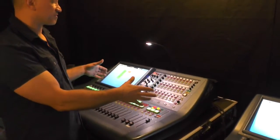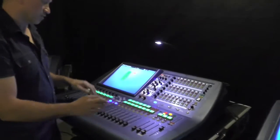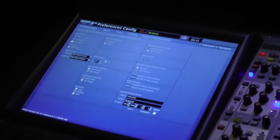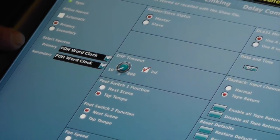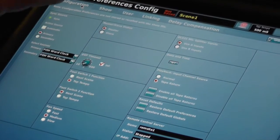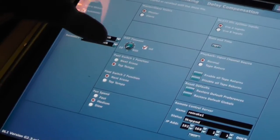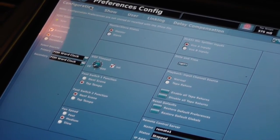In this situation, we're going to consider the Pro 2C as the master — let's say this is the one that an external I/O box is hooked to, and we've chosen it to be the master console. Once we've chosen which one is the master, we go into preferences in our configuration. On the master console, it's using its primary and secondary word clocks as the internal front-of-house word clocks — it's in sync with itself and it's the master of the system. On the second console right now, it's looking at itself for its clocking, so the two consoles don't know they're supposed to be in the same world.